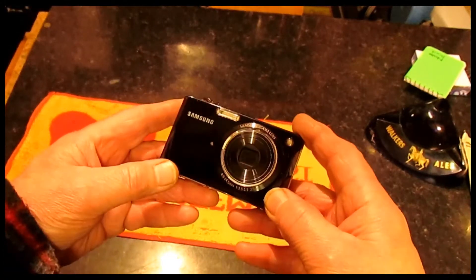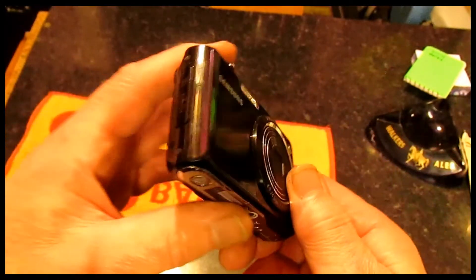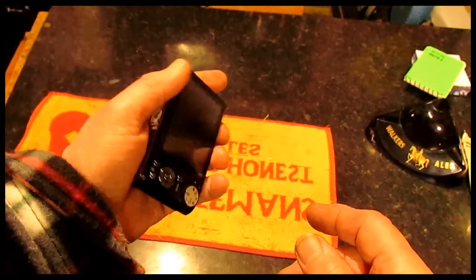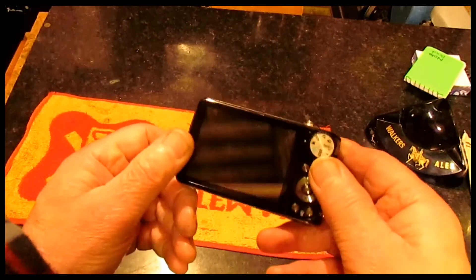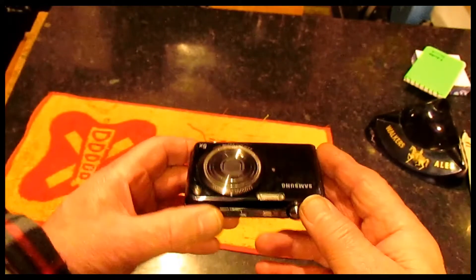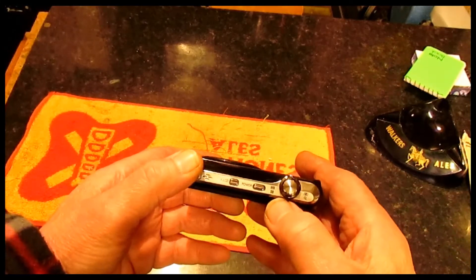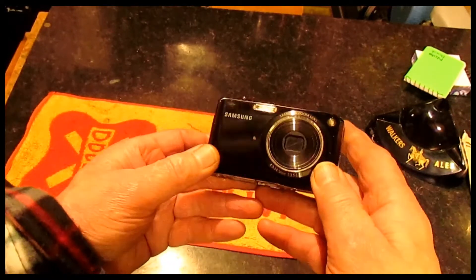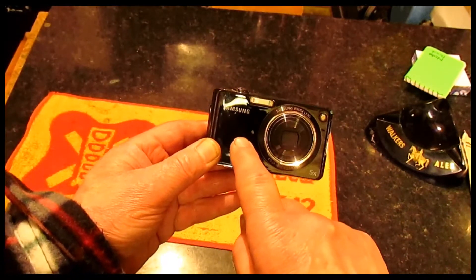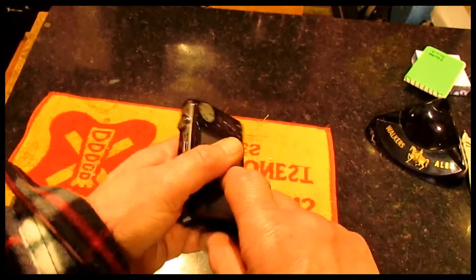This is the other one I was also using — it's just a little Samsung camera. I don't know what model it is; somebody gave it to me, but it's quite a handy one for putting in your pocket if you're going out for the day. The zoom isn't half as good, but the good thing about this one is that it has a front camera so I can see myself. Whether that's a good thing or a bad thing, I don't know — but anyway, those are the two cameras I have.